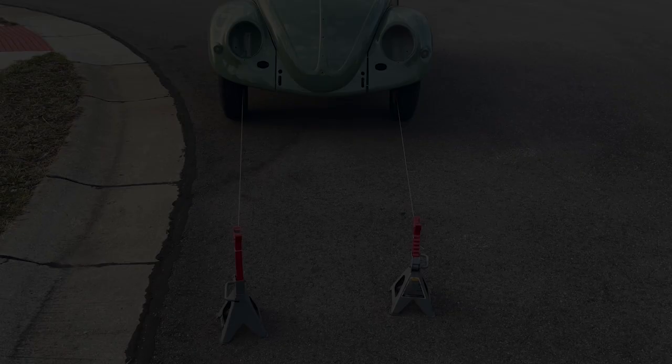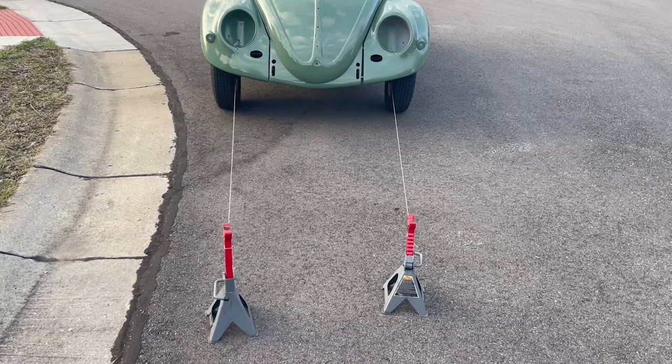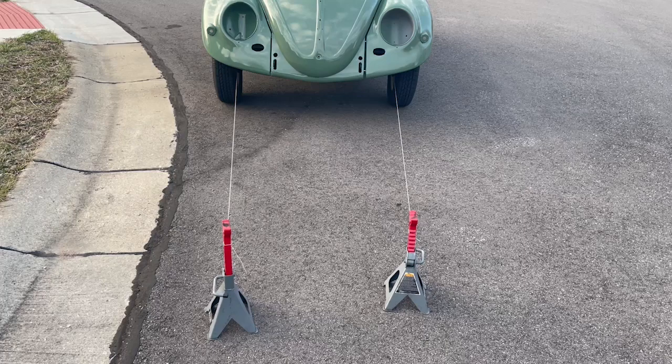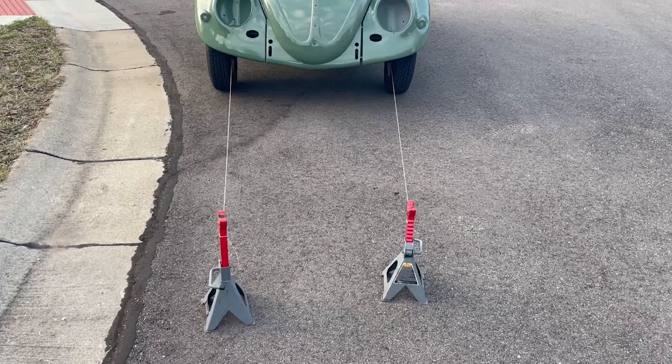I've pulled it out into the street and tied a string to the ball joint, then attached those to the end of some support. Looking at it, it might be a little difficult to see in the video, but the driver's side is moving much more into a toe-in position than the passenger side. So I'm going to pull this back into the garage and adjust the toe-in from the driver's side.